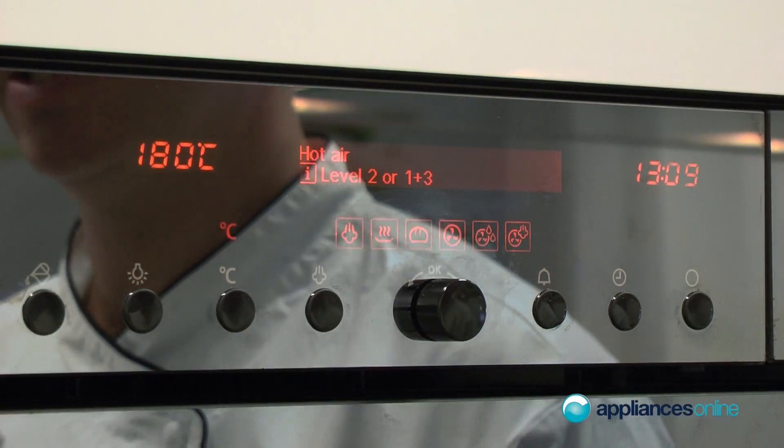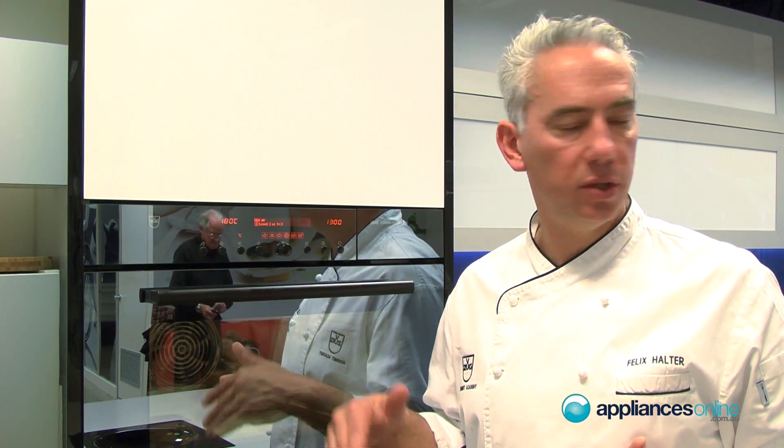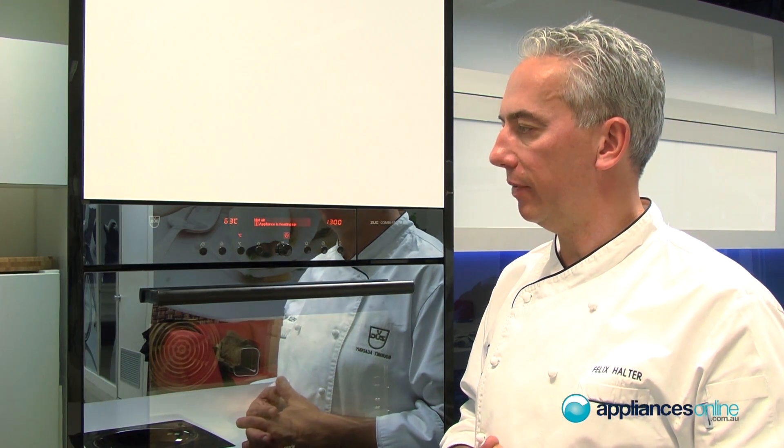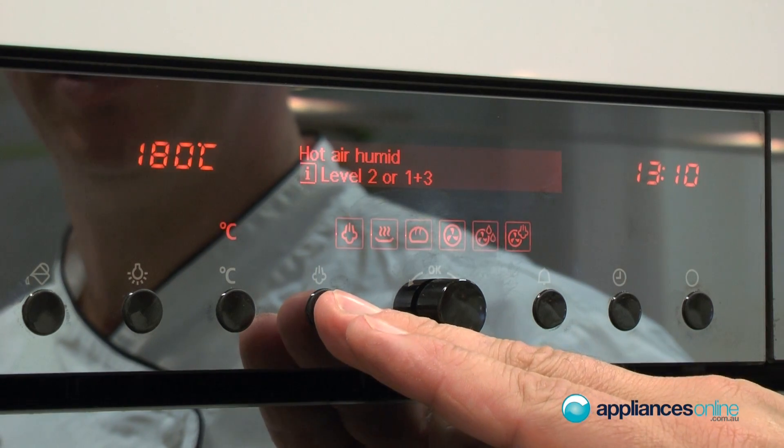The hot air function uses fan-forced heat on multiple levels — level one and three, or level two for a single tray — giving great results every time. It tends to dry out your product a little, which is great for cookies and pizza. However, if you want more moisture inside the cooking space, you can choose hot air humid, which uses an active valve to lock in moisture and cook food beautifully in its own juices.